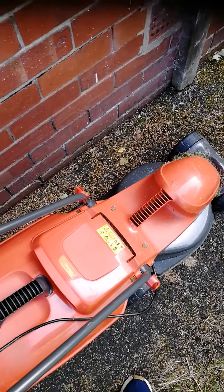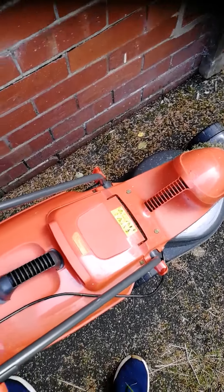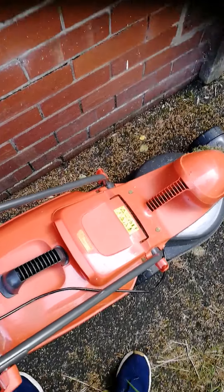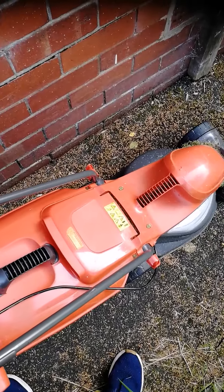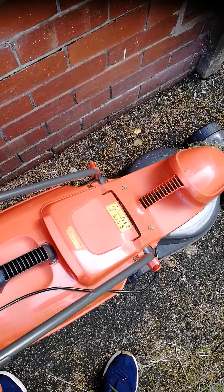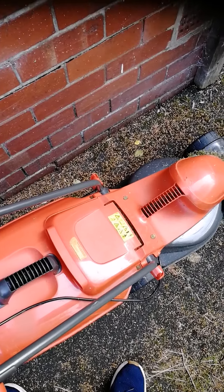Guys, just a quick video here. I'm about to cut the grass — it's an electric lawnmower, I've got an extension cable for it. I'm just about to cut the grass and stuff, to keep it short. I've had this lawnmower for about a year now and it's done a good job — it's done my back garden and my front garden.